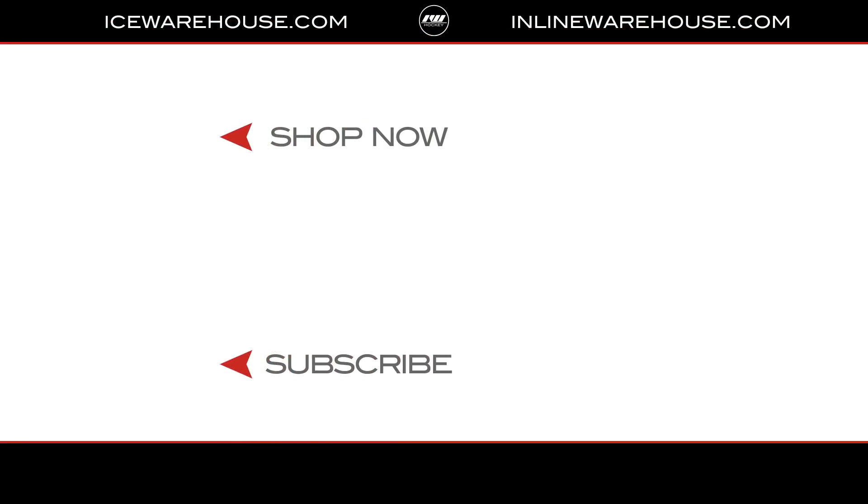If you're looking for more info, hit that shop now button, give a thumbs up on the video, and make sure you're subscribed to the number one hockey gear review channel on YouTube. See you guys next time.